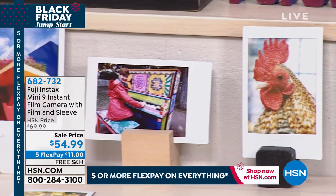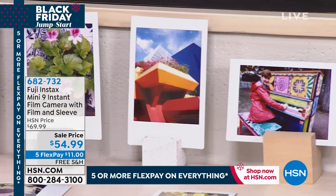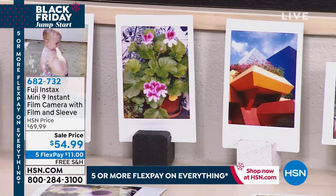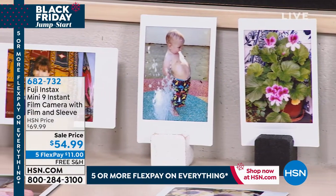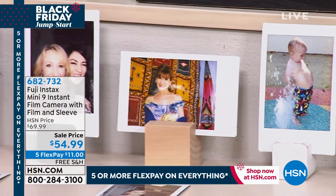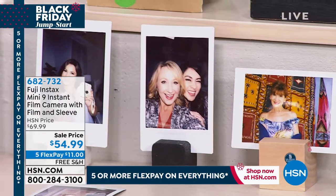All right, we are moving along. Happy Friday, happy TGIF. This is HSN. I'm Shannon and it's a great gift giving event. It's also our Black Friday jumpstart where everything is on five or more flex pay. I'm going to have so much fun because not only will I have one of the last airings of our today's special with Lori Leland, that's going to be coming up next hour, but this is a party in a box.